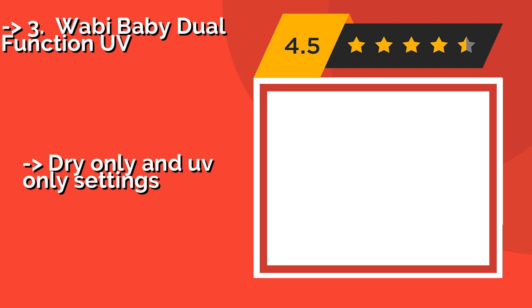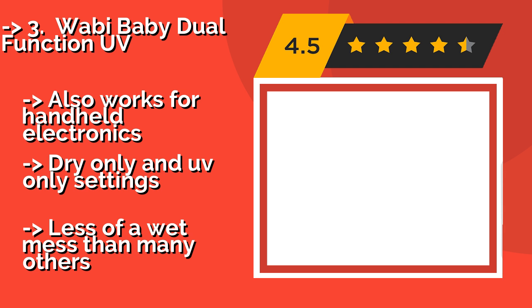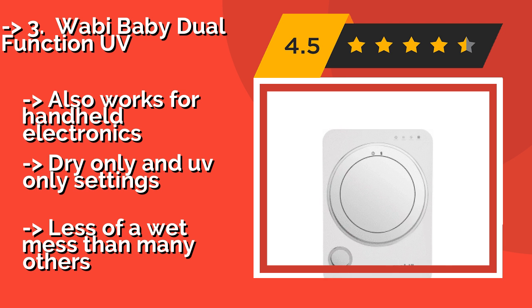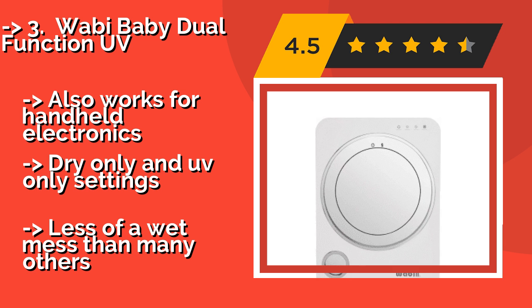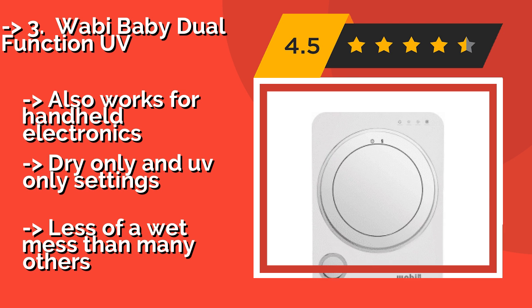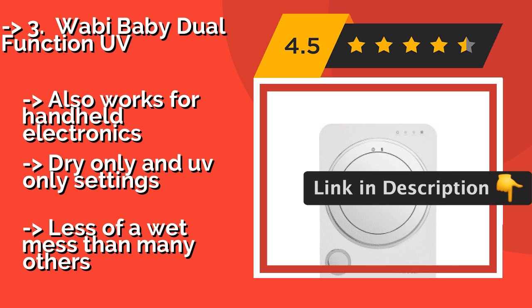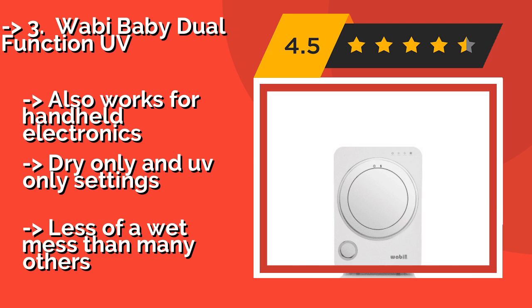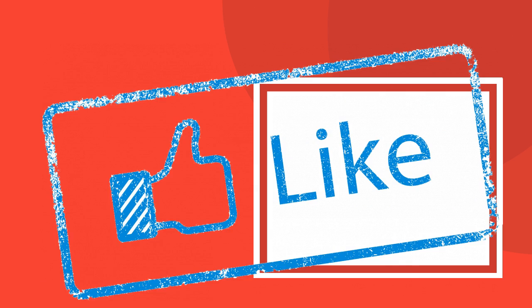The third product is the Wabi Baby Dual Function UV. You can effectively sanitize just about any small object you can think of with the Wabi Baby Dual Function UV, around $256 — from nipples to teddy bears. Testing shows it can get rid of 99.9% of nasties like Salmonella and E. coli. It also works for handheld electronics and features dry-only and UV-only settings, with less of a wet mess than many others.